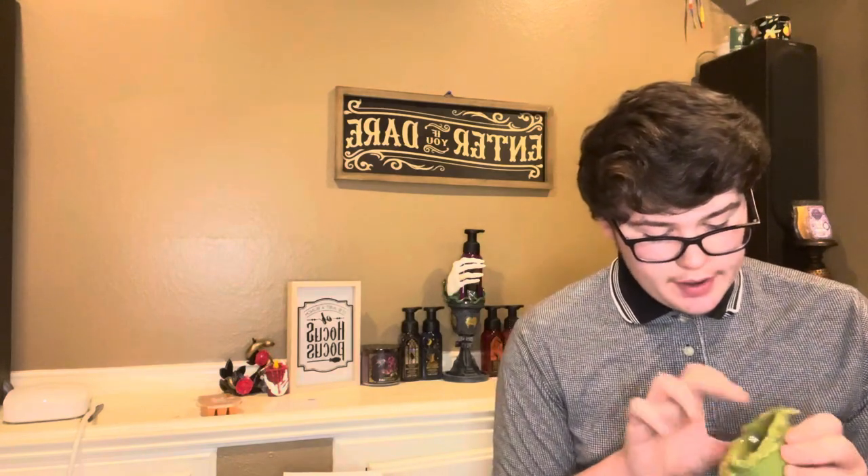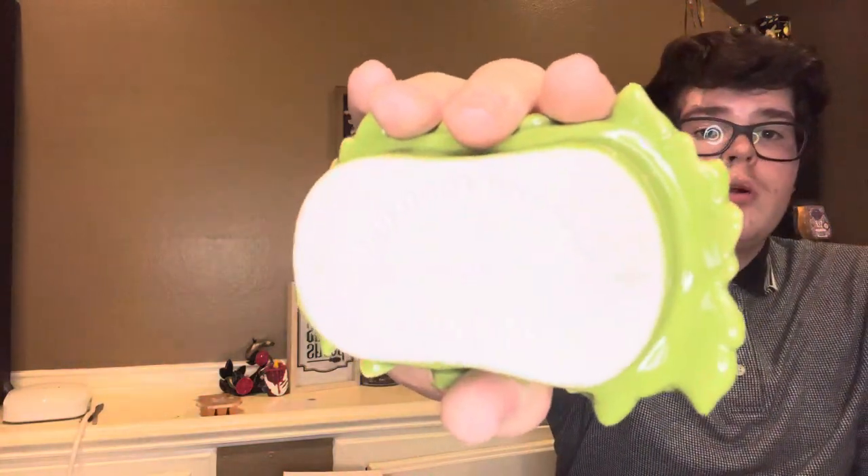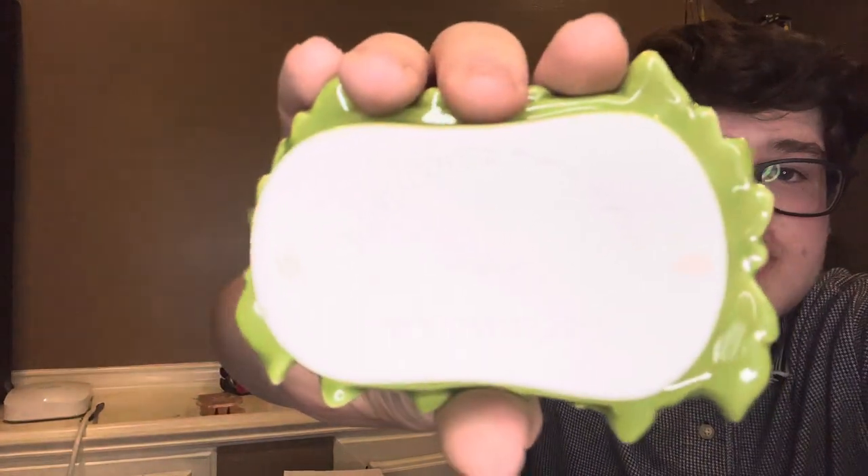Got my little basket down there to put all my goodies in, or my little extras. I've never seen a Scentsy dish that's licensed that has a number on the bottom. But every warmer that you have, or a lot of the warmers that you get, will have a number at the bottom of it. This is a number four.